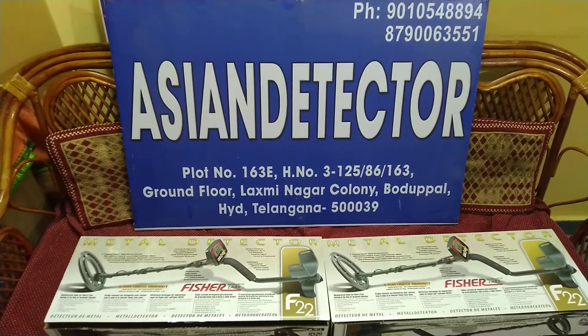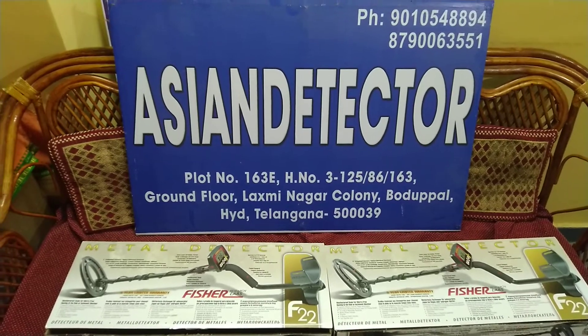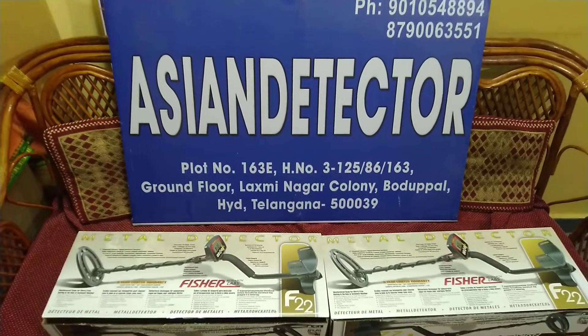Hi, we are from Asian Detector, Hyderabad, Telangana. Our contact number is 9010-548-894.